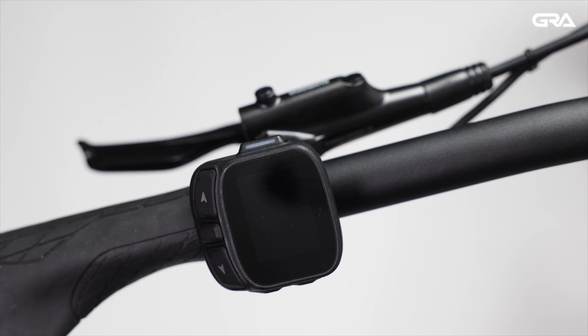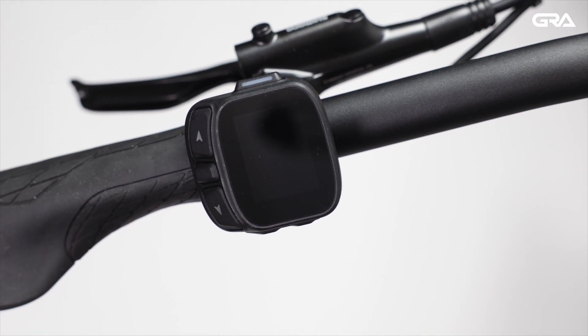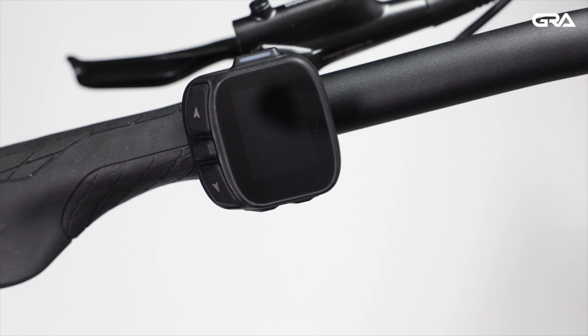The Dash 2 features six buttons that can be operated by one hand. Let's run through them to see how the Dash 2 works.